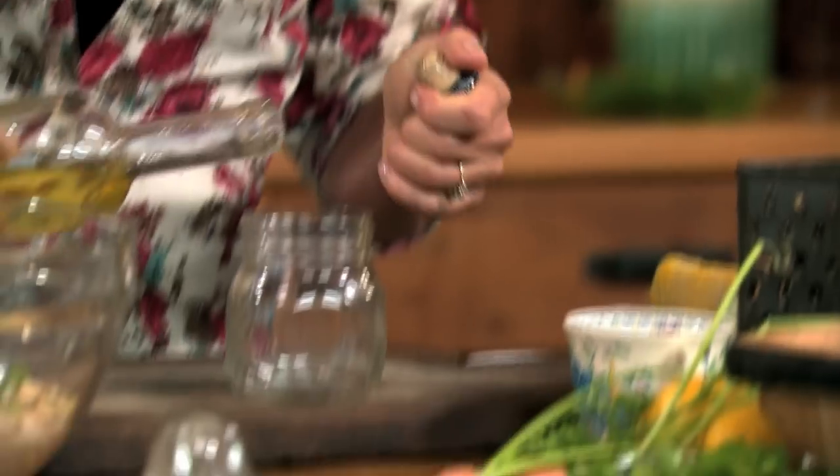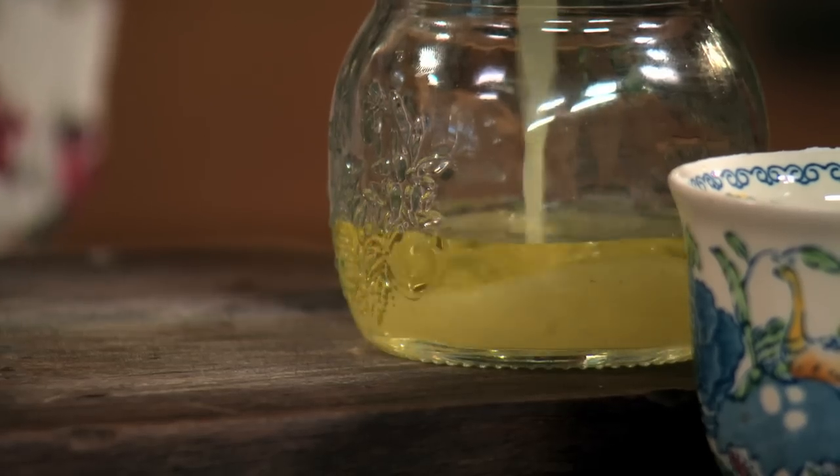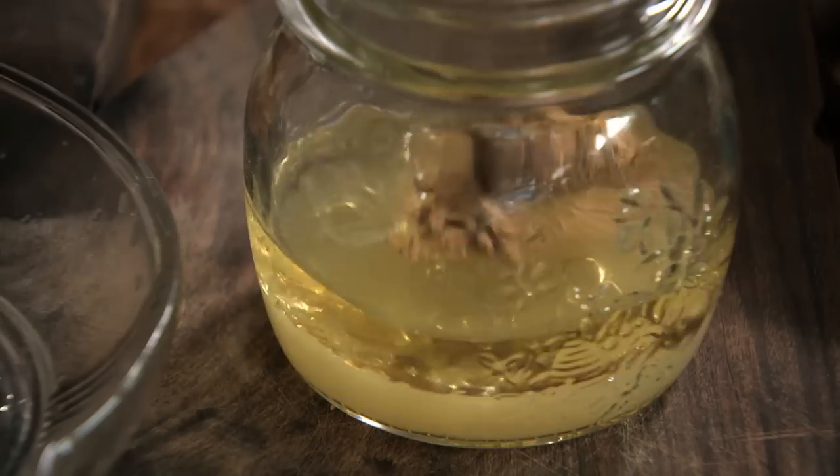To make the dressing, get a small jar and add three tablespoons of a neutral flavoured oil, like grapeseed or sunflower. Add two tablespoons of lemon juice, a teaspoon of ground cumin, and some salt and pepper. Give it a good shake and pour it over the salad.